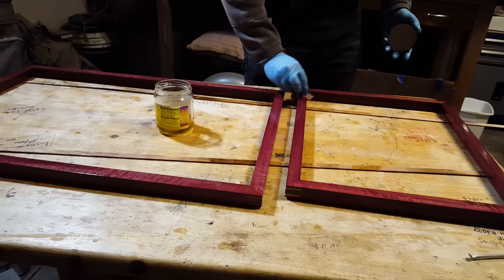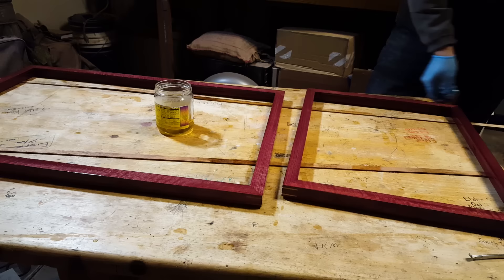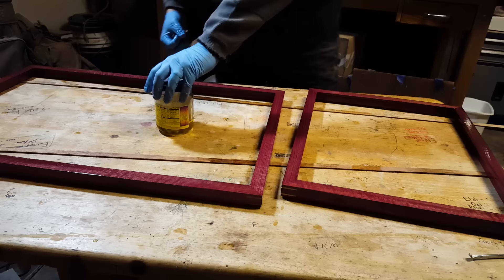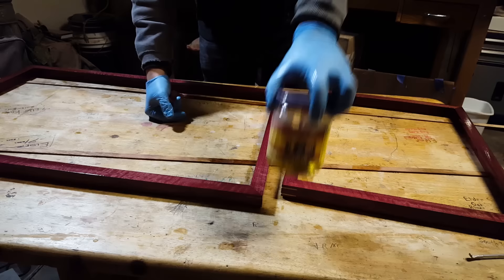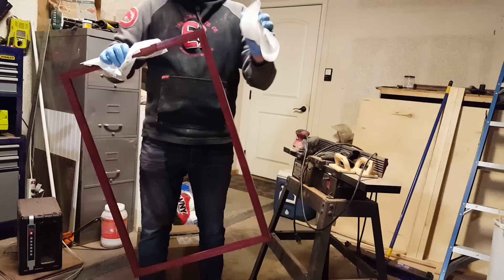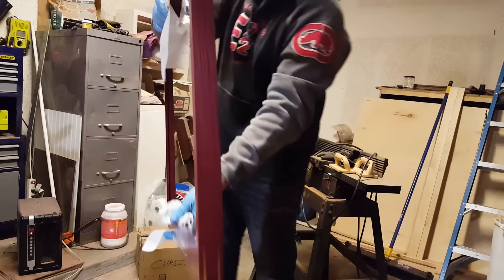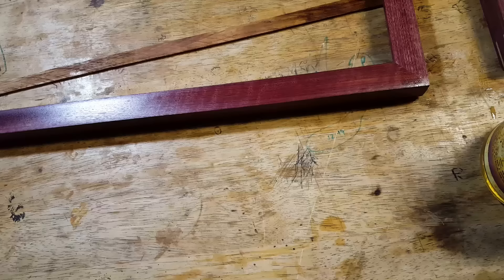Now I'm going to let this sit here for a little bit. I have them both covered really well. He's taking it all in. There's some real nice figure that's popping right now. Now I'm just wiping off all the excess oil — it's all oily, and I'm wiping it off completely.